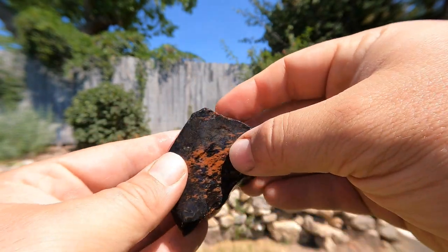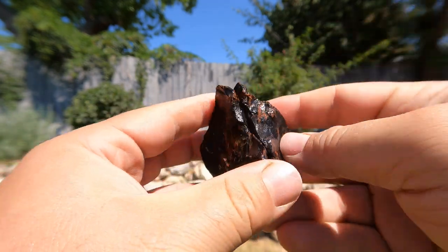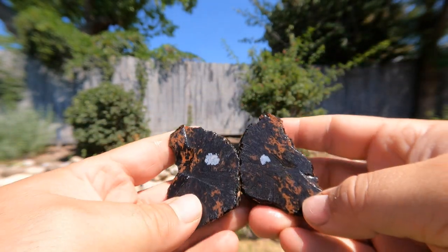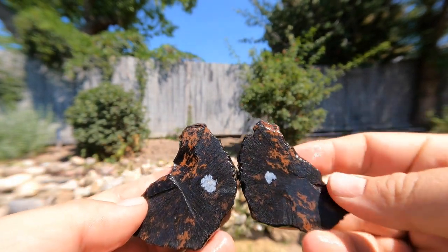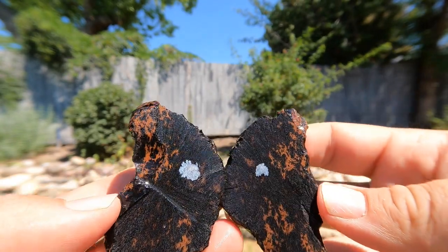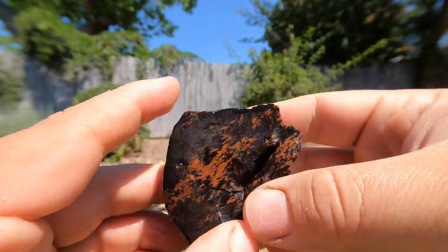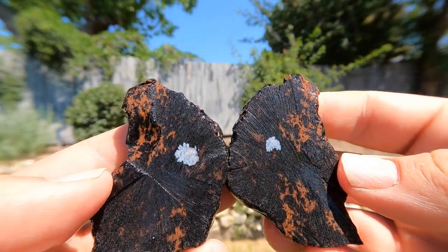Here's some mahogany obsidian that comes from south of Delta. Let's see what we've got in it. Oh, there's a little snowflake right in the middle. Wow, I was not expecting that. So yeah, it's mahogany obsidian, but look at that - it's got a tiny snowflake in the middle. That's cool.